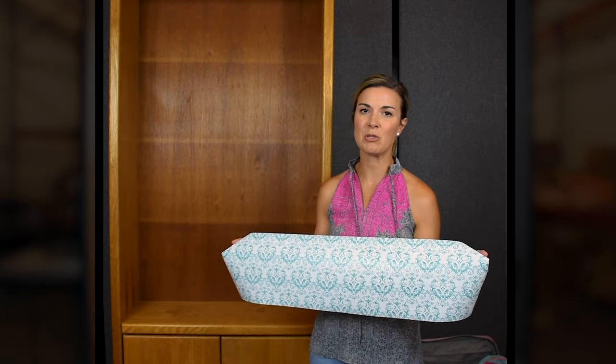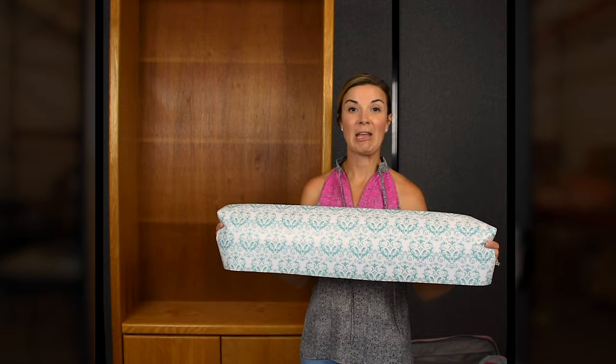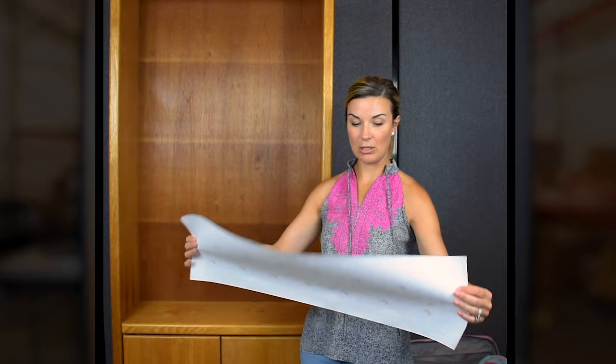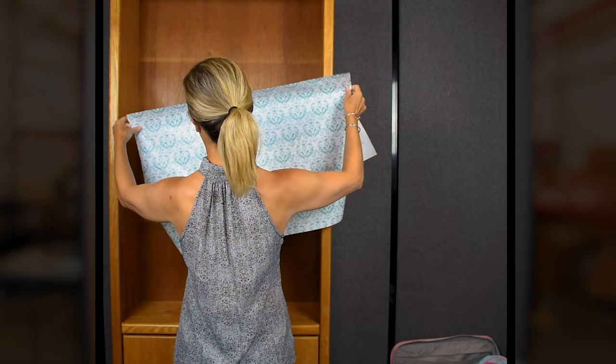I've chosen a really pretty decorative adhesive. I have girls, so I wanted to go with something a little more girly, but there are so many options out there — lots of different colors and neutrals, tons to choose from. This is the same type you'd use in kitchen or bathroom cabinets to help protect the cabinet. It's super simple to use — you're able to cut on the lines, and it gives measurements in inches. We're going to start with bigger pieces.